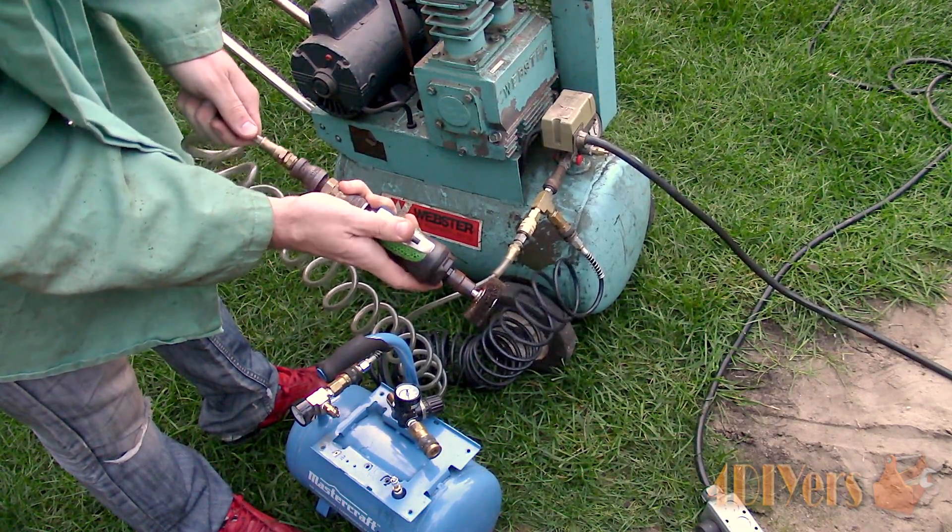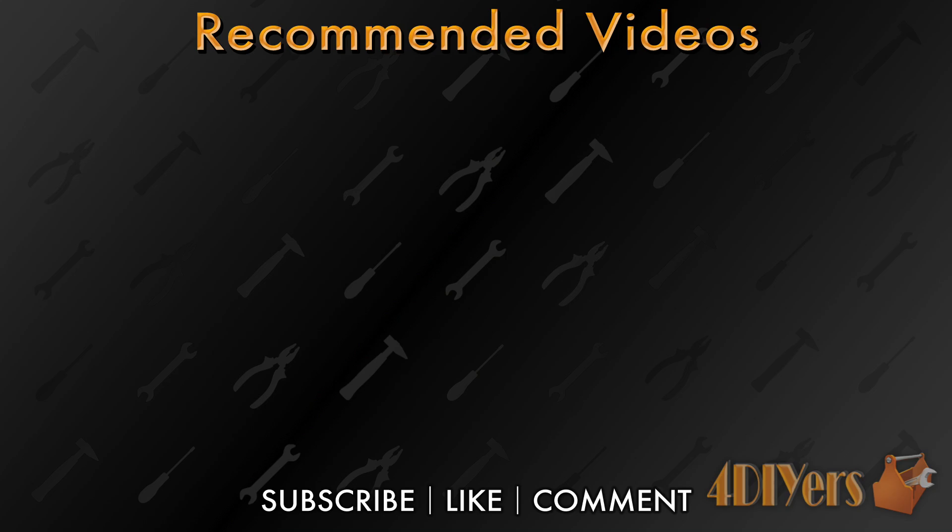New videos are released every week on my channel. Be sure to hit that thumbs up button — it's a huge help to me — and leave a comment below if you found this tutorial helpful. If you're not a subscriber, be sure to also hit that subscribe button. I'll see you in the next video. Thank you for watching.